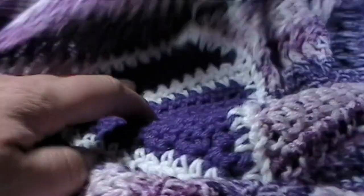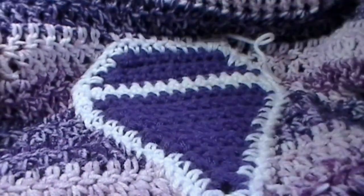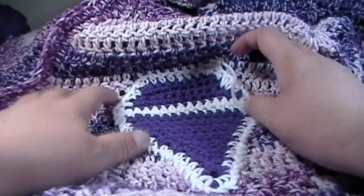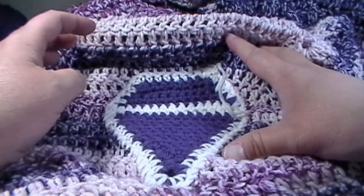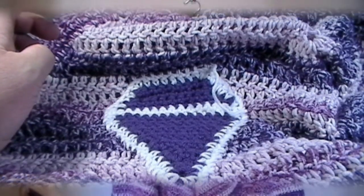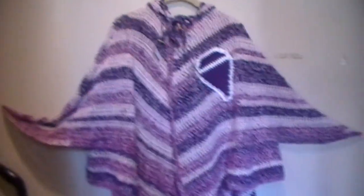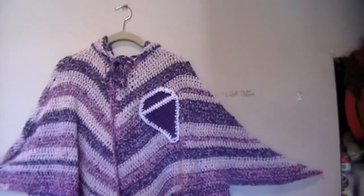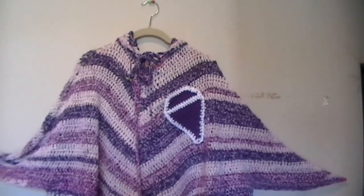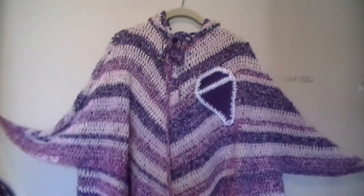We are done sewing the diamond onto the poncho! I'm going to put this on my display wall to show you what the actual diamond looks like on the finished poncho.